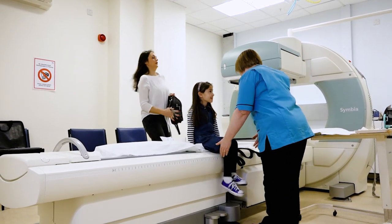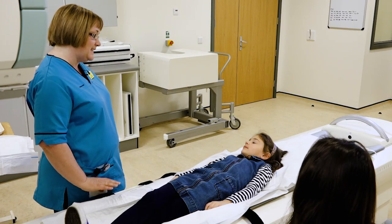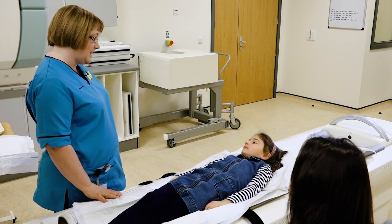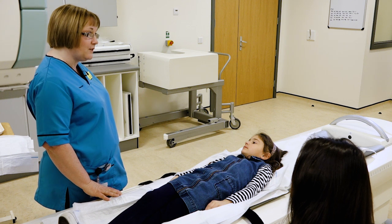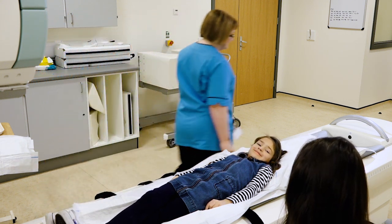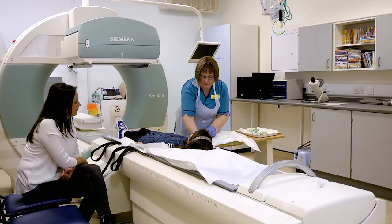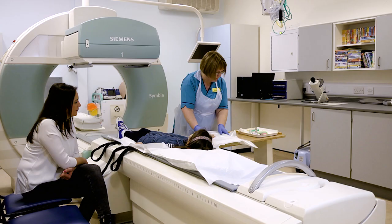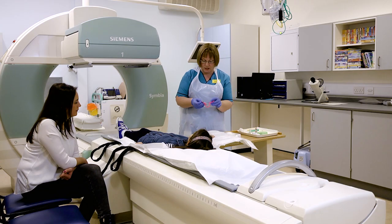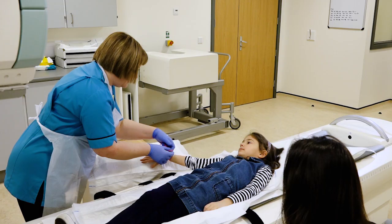So what we'll do is we'll get you up onto the table and we'll get mum to have a seat. When we do a DMSA scan, we have to give a small injection. First I'm just going to put some gloves and an apron on. The first thing we do is get you to put your hand on the table, and then we put this tight band around your hand, which squeezes your hand and makes your veins stand up nicely for us.